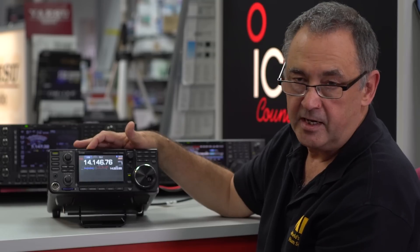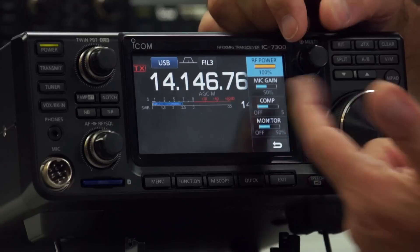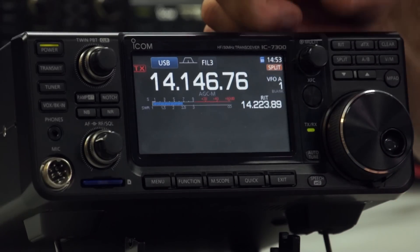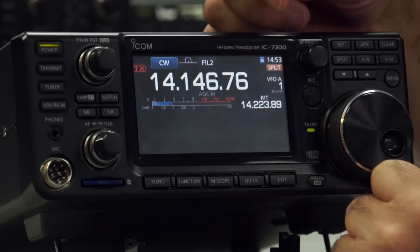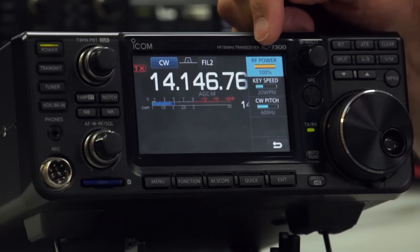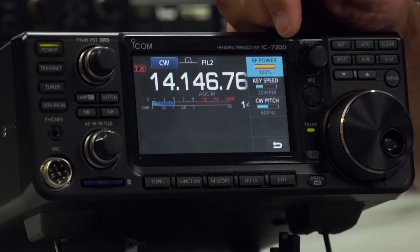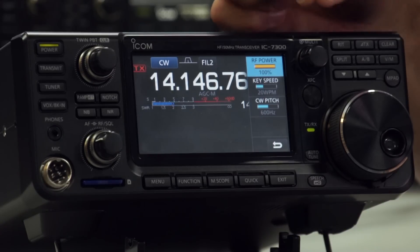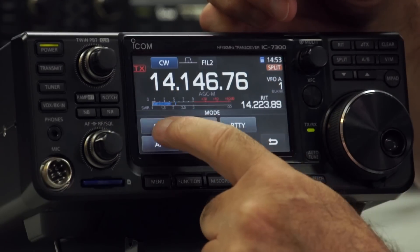If you are in sideband and press the multi-function knob, you get RF power, mic gain, compression, and monitor — all of which you want. If you go into CW mode and press that, you've still got 100% power, but now the second option is key speed and the pitch. So the functions available on the multi-function knob are dependent on which mode you're in. Let's get rid of that and go back to sideband.